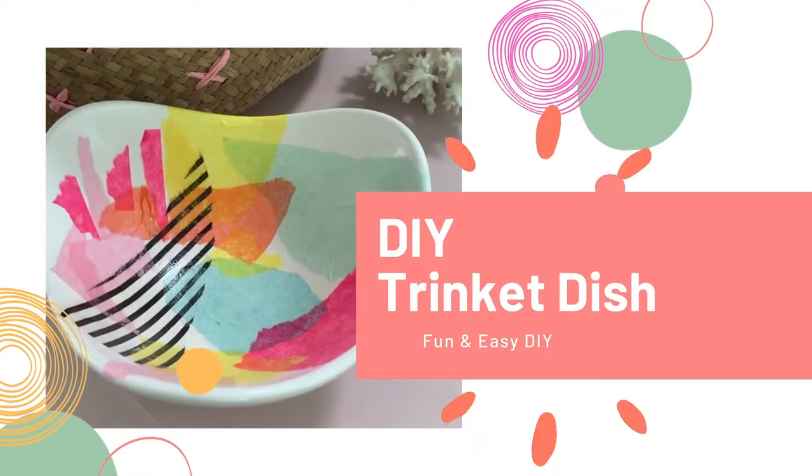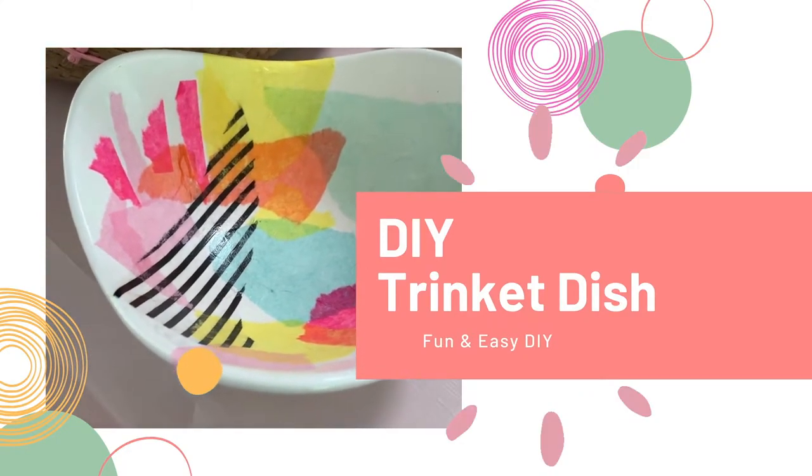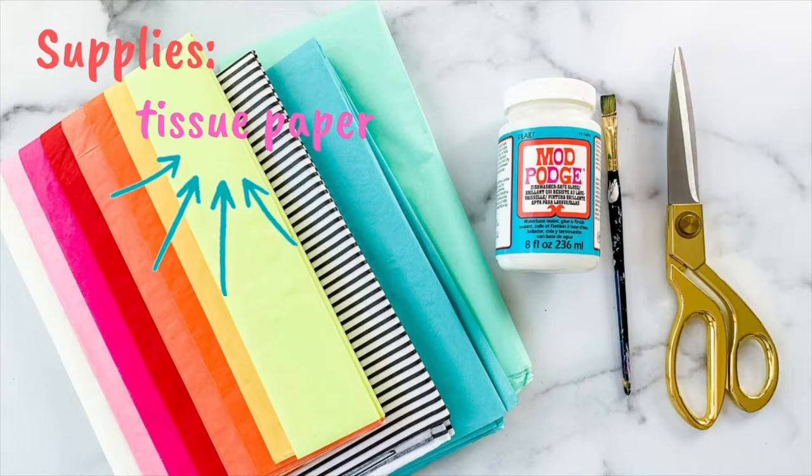Hi everyone, it's Michelle from Bella Branch DIY and welcome back to my channel. Hope everybody's having a great day and is ready to do a cute DIY. Today's DIY is a trinket dish and we're going to use some basic things that you probably even have around the house — tissue paper, a white bowl, and a little Mod Podge. That's it, so let's DIY!